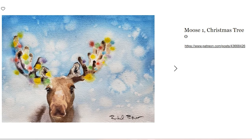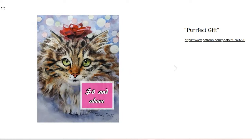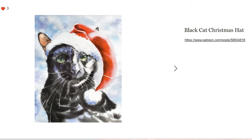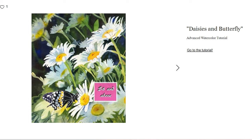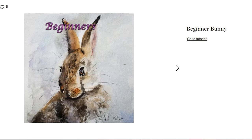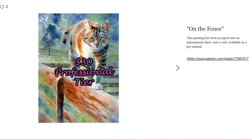Each tutorial that I do takes at least a week of work and they're really in-depth — they're almost like courses. Someday I may offer them at a more course-level price, but right now for just eight dollars a month, which is my basic Patreon, you get access to over a hundred tutorials — hours and hours of in-depth content. If you join for a year you can get in-depth critiques from me, and the higher tier level you join, the more critiques you can get. I have tiers that go all the way up to $30, which is a professional level tier.